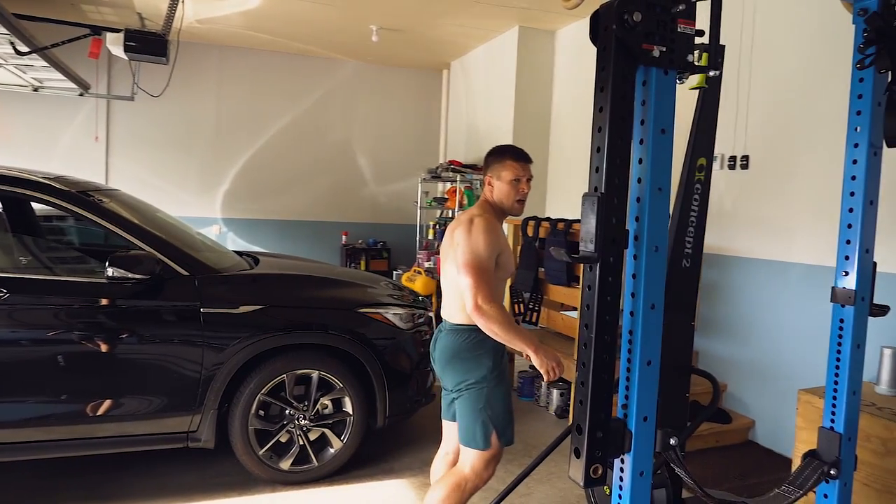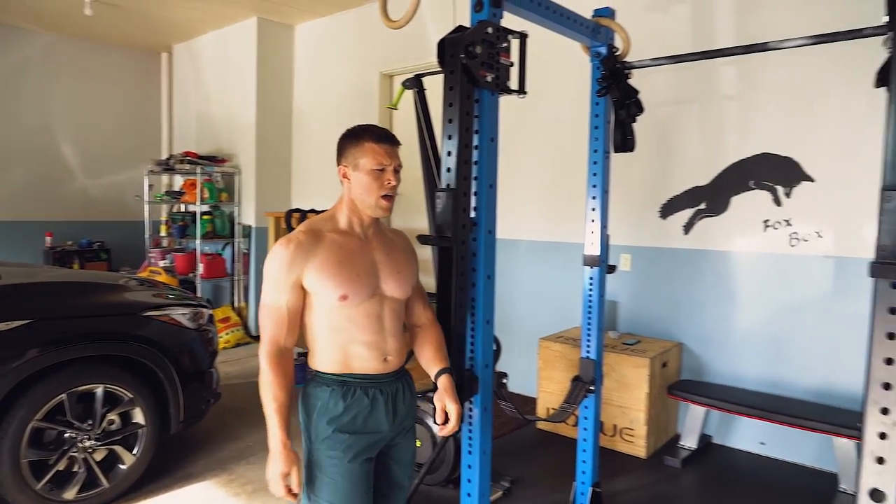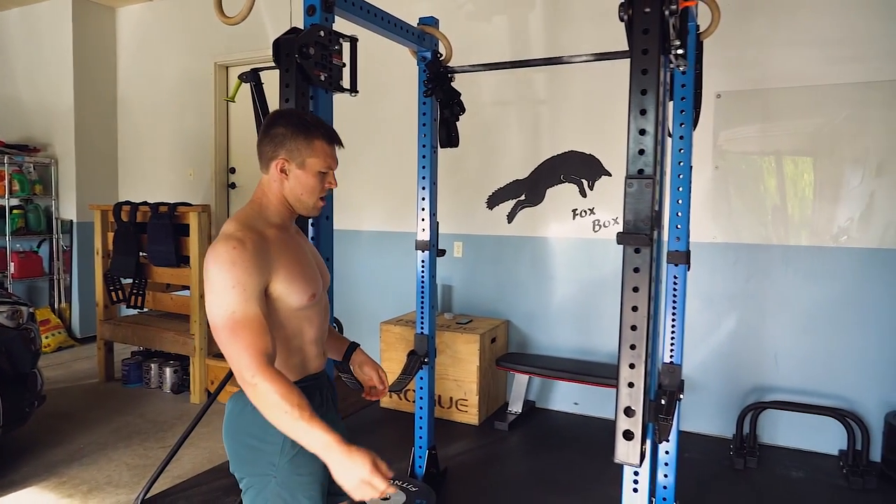My motivation is just to always improve — I love seeing the progression, getting a little stronger every day, and just moving. I'm married with no kids, and the setup works so my wife and I can work out at the same time. We each have our own space and bars.